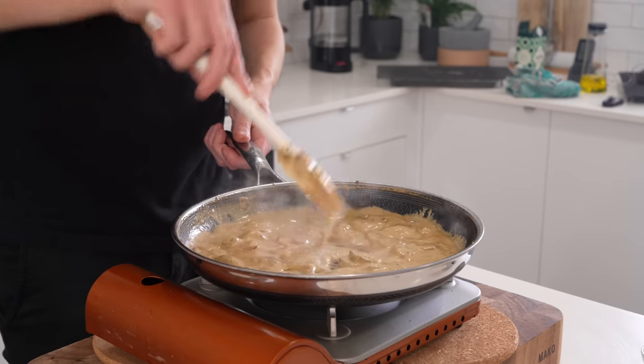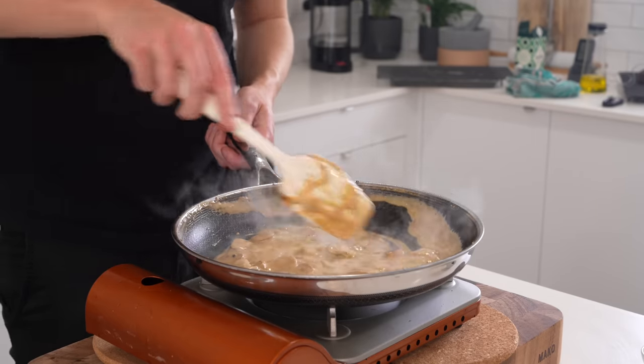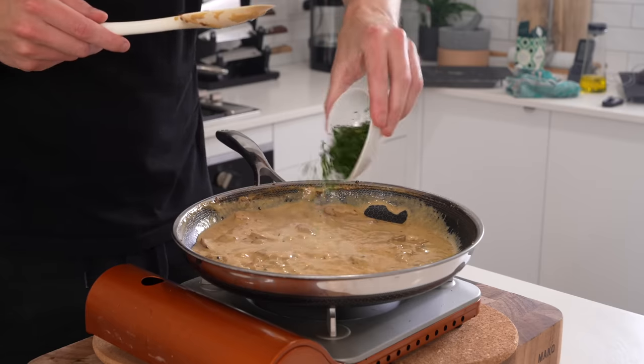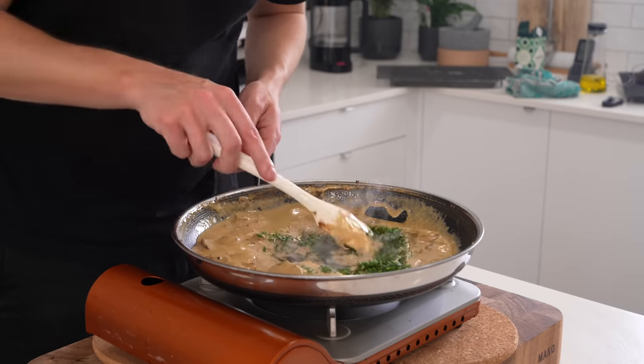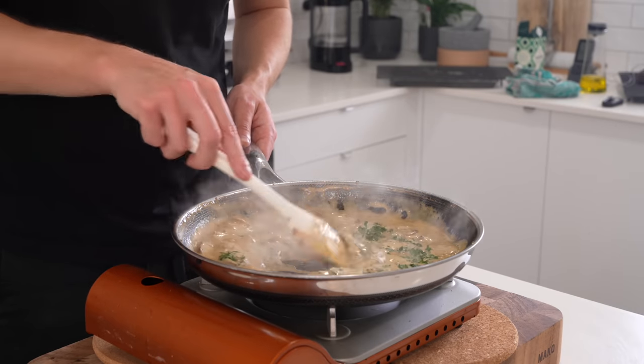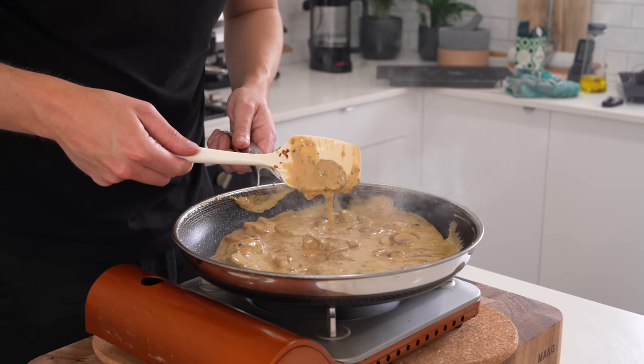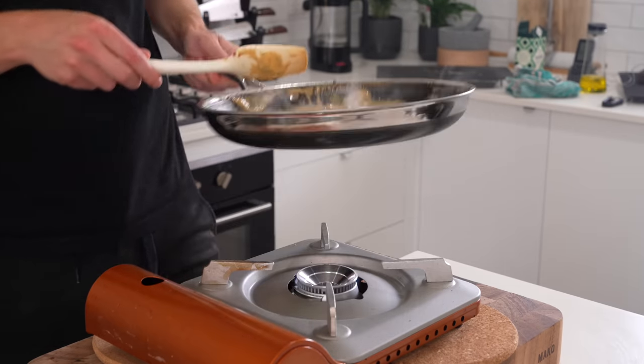Going back to our mushroom sauce — it's thickened up nicely. If you run a spatula through it you should be able to see the bottom of the pan. Add in those herbs — they're optional if you don't want to spend money on a small amount of herbs. Mix through, cook for about one minute, then remove from the stovetop and set aside.